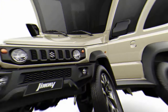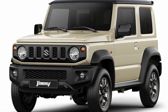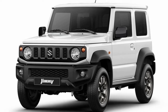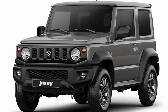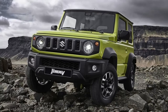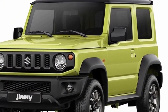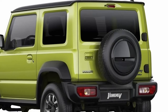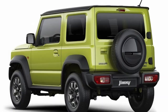Wheel arch extensions and side sill covers protect the body from stone chips, and rear lamps gathered on the bumper achieve a simplistic design while contributing to a wider rear door opening. For off-road capability, the Suzuki Jimny incorporates the four essentials for serious off-roading: a ladder frame, three-link rigid axle suspension with coil springs, and part-time 4WD with low-range transfer gear. The ladder frame structure provides a solid base for suspension components when driving off-road. For the all-new Jimny, a new cross member and two additional cross members have been added for further reinforcement and increased torsional rigidity.